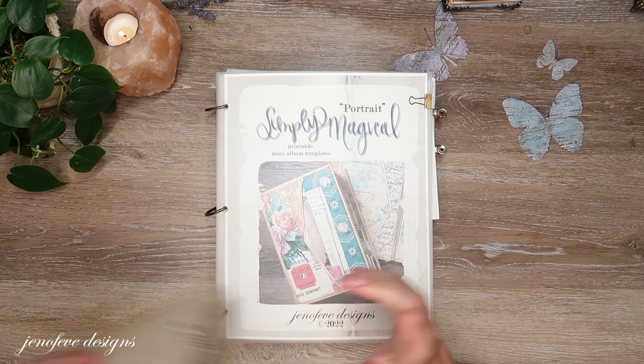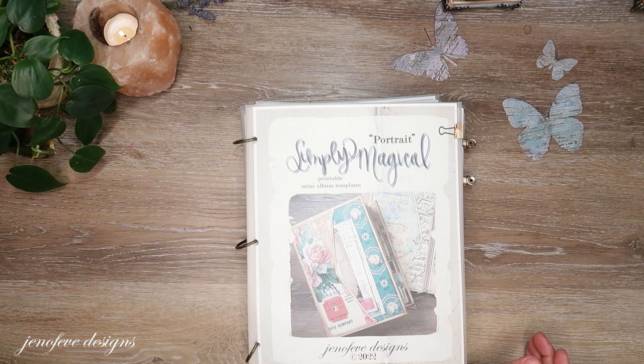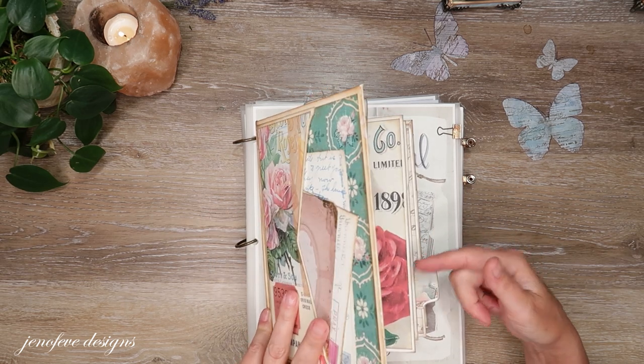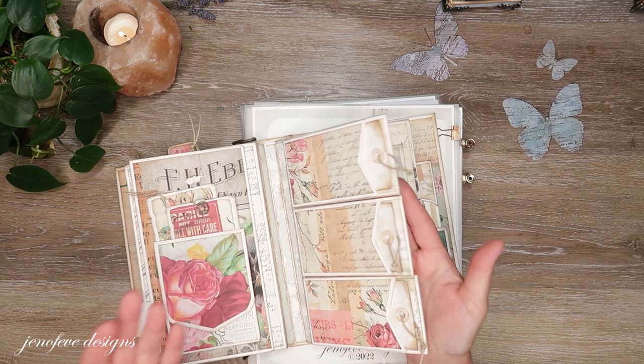So let me show you what I've got prepared. Today we're going to make — let me show you the prototype so that you know — we've got one here. This is the prototype that I made for this album or this set of templates.